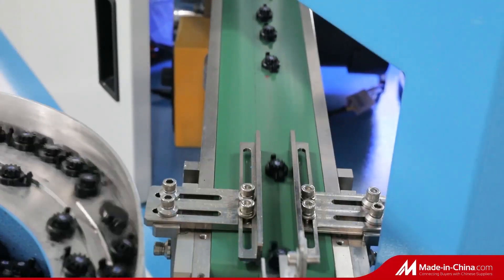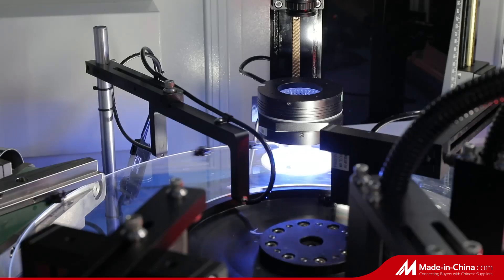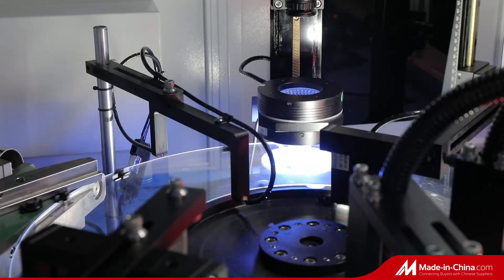Secondly, we conduct visual equipment testing of product size and appearance to ensure that the product is qualified in appearance and size before packaging.